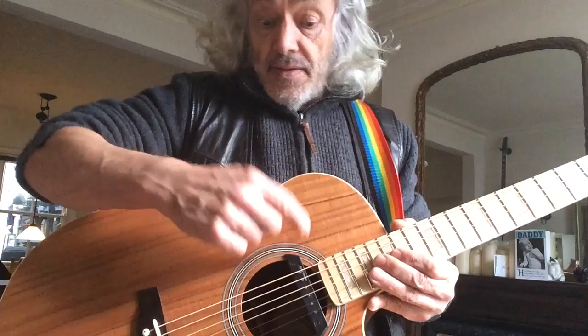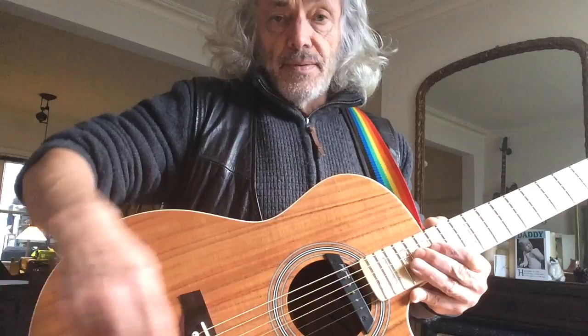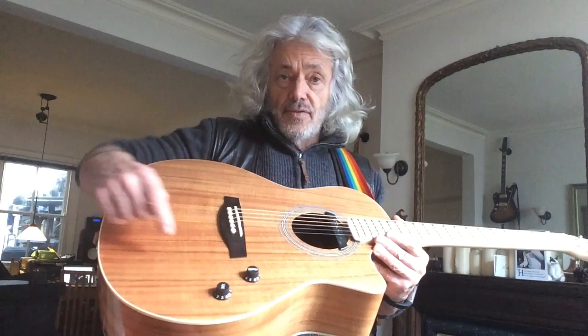The first thing to note is the pickup, which is in a somewhat unfashionable position but actually the best sounding position in my opinion. Normally they put piezo pickups under the bridge, which picks up vibrations from the bridge — not really optimal in my opinion. Then we've got straightforward volume and tone knobs down the bottom. That's it.